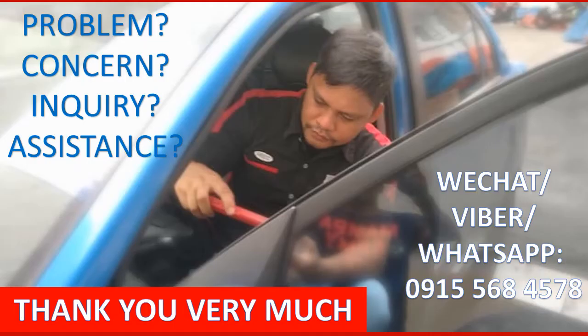For any problem, concern, inquiry, or technical assistance about Launch X431 products, please don't hesitate to reach me on WeChat, Viber, or WhatsApp at 0915568-4578. Thank you very much.